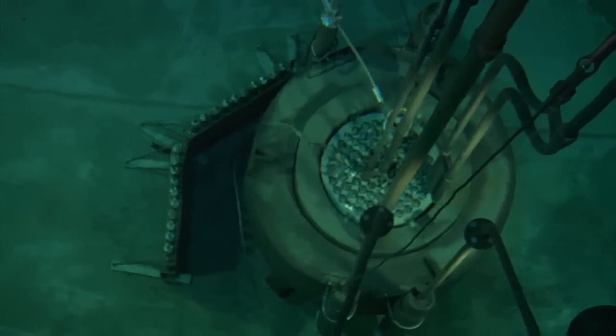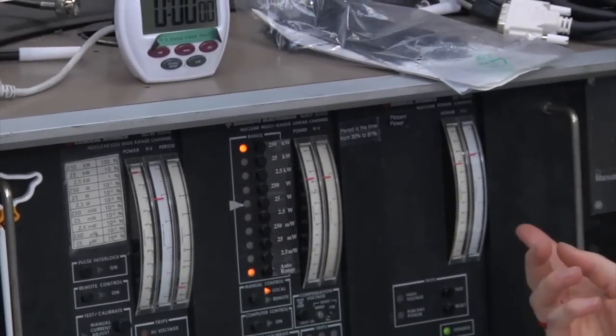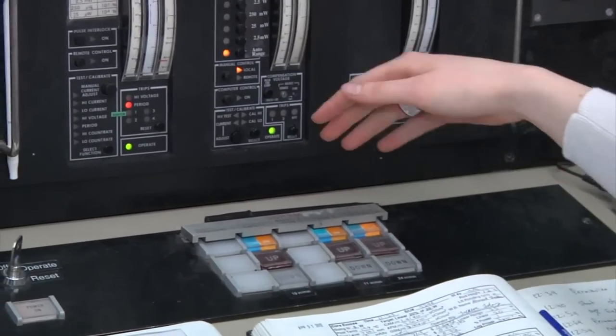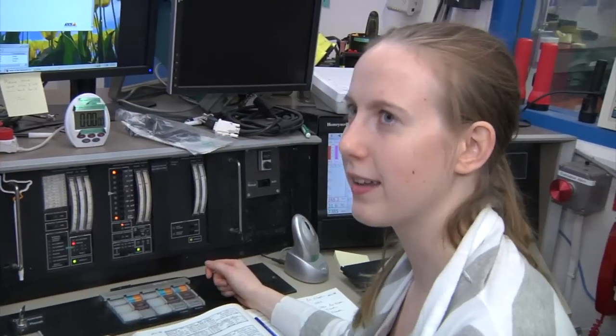To tell what power we're at, I use these three different power channels — a logarithmic, a linear, and a percent power — and they essentially tell us how many neutrons there are. This bar right here is a scram bar. So if I press this button, it will cut the power to all of the electromagnets, and all three rods fall into the core at the same time. So that button just drops all three rods all the way into the reactor and shuts the whole thing down. Yes.